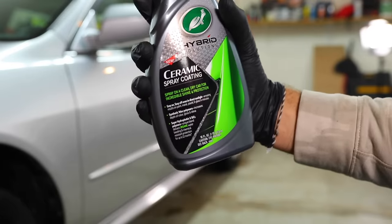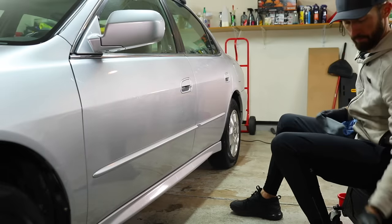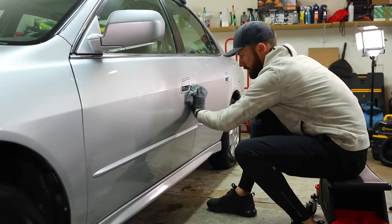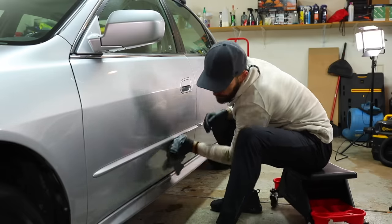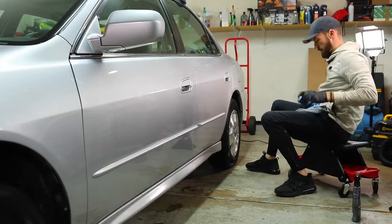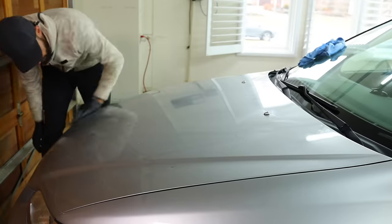Today I'm trying the Turtle Wax Ceramic Hybrid Coating Spray. This stuff is pretty badass — I was impressed that you didn't have to have a wet panel. They recommend two or three sprays per panel, use one towel to buff it around as an applicator, and then a second microfiber towel to wipe the surface clean. The bottle says up to 12 months. I'm anxious to find out from the owner if it lasts that long, and I'm going to try it on my own vehicle to see how it does over the winter.